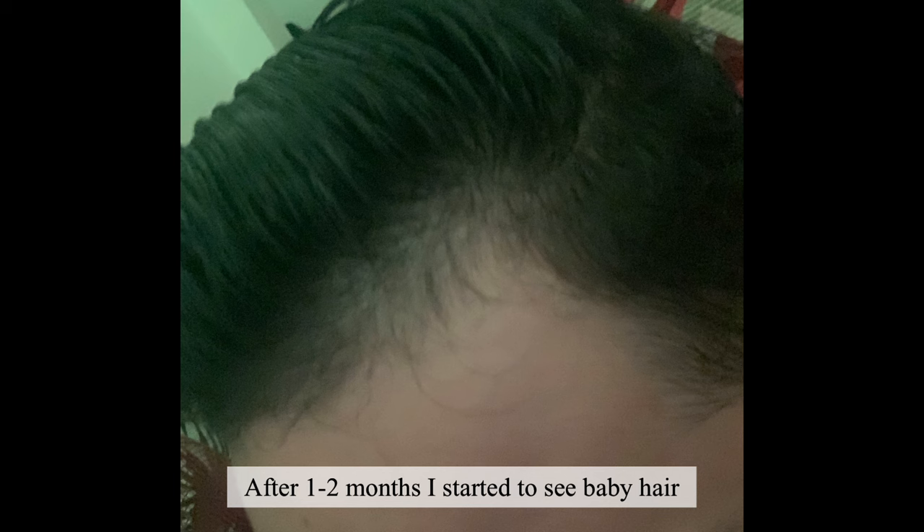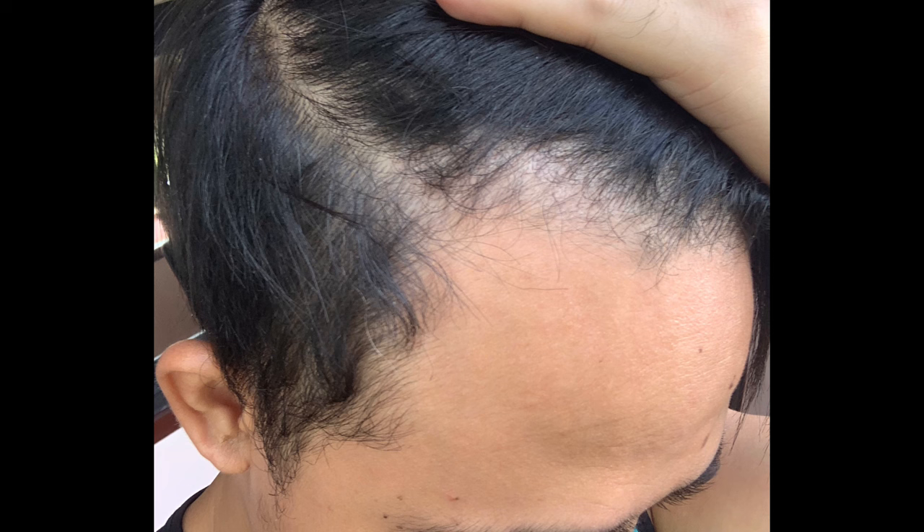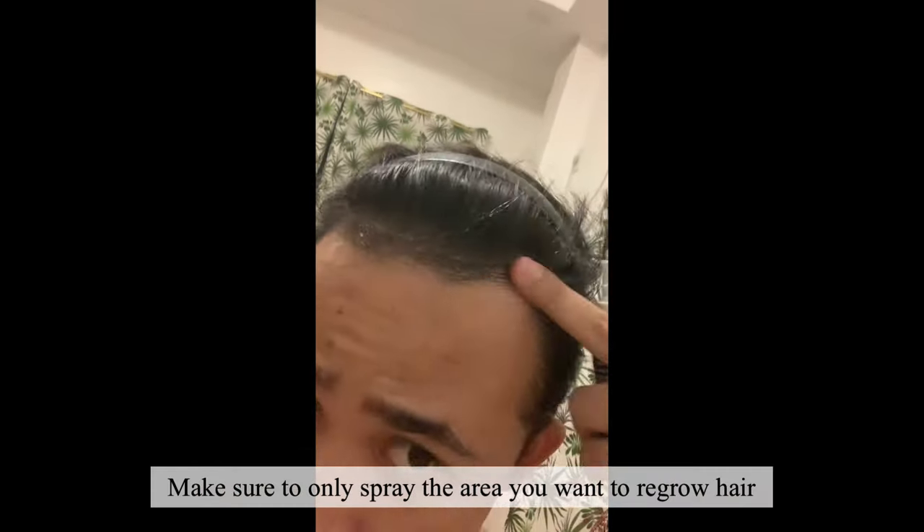After one to two months, I started to see baby hair. I only use five sprays. Make sure to only spray the area you want to regrow hair.